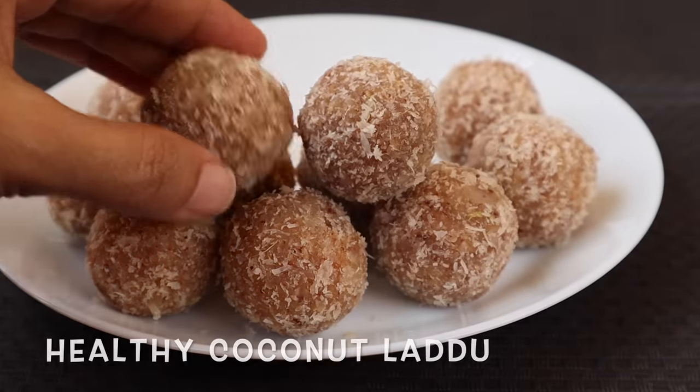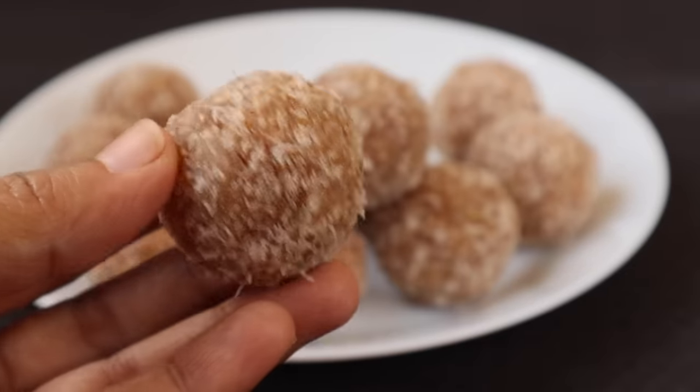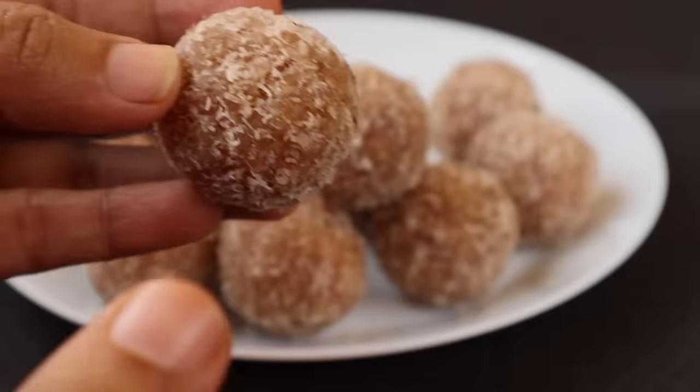Just two ingredients, we are ready to eat a soft ladoo. This is a small ladoo, and it is very good.